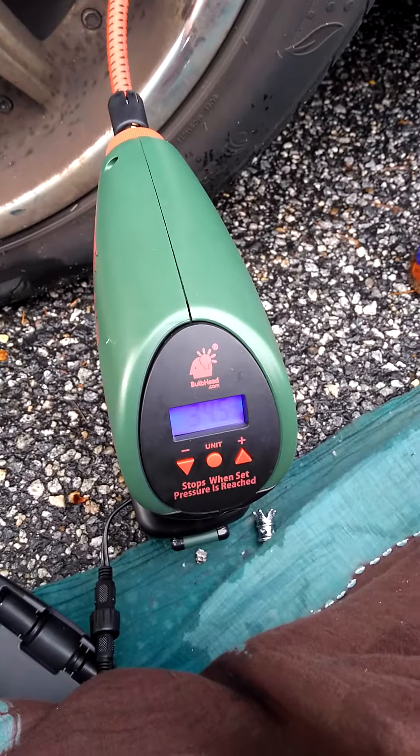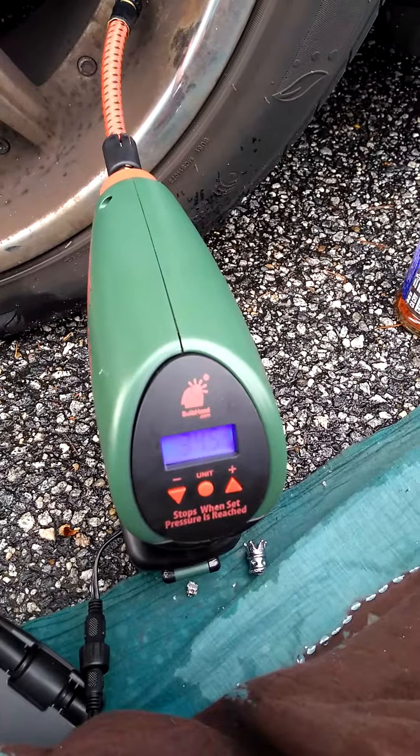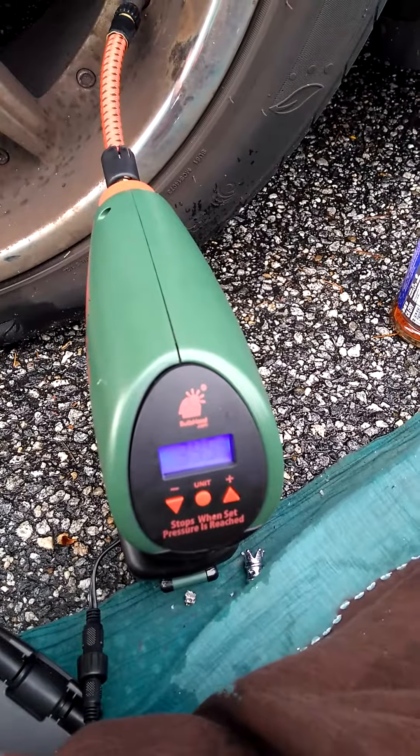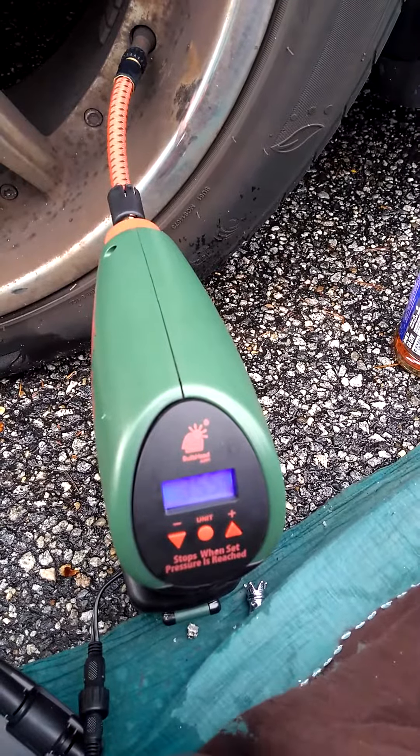It works. This tire was completely flat and I set it to put in 36 — I think I set it for 36 or 38 because these wide tires take a lot of air.